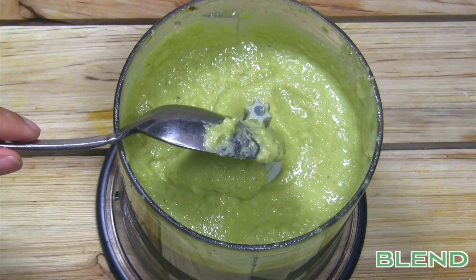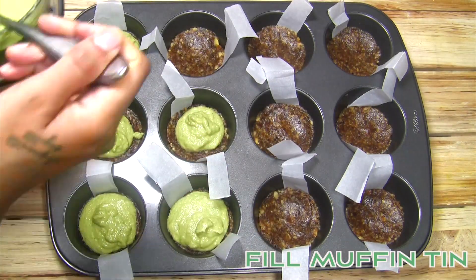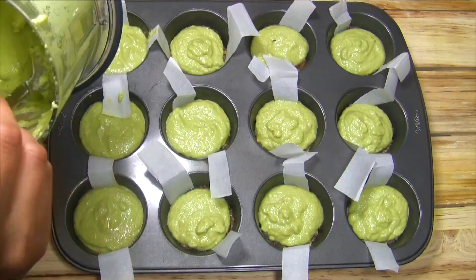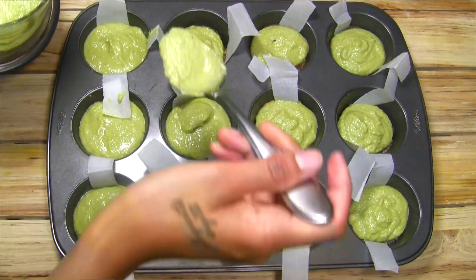I did about two passes of filling for each of the cups. Be sure to leave some space at the top, otherwise the tops will crack when you pull them out with the parchment paper if you're using that method.